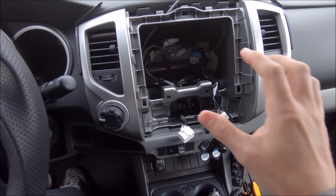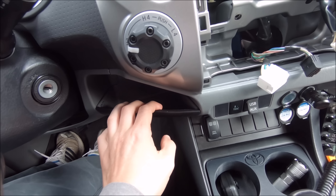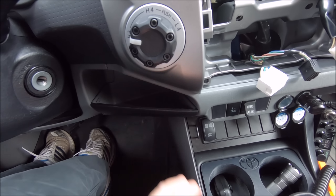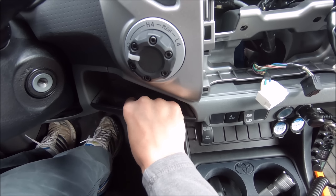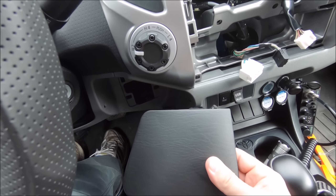Getting closer to getting this thing out of the truck, just a few things holding it in. The first is your little coin tray — wallet tray, whatever you want to call it. This is just held in by tabs. If you just sort of pull it out and down, it should come free. Even one-handed, a little guy like me can get it out.